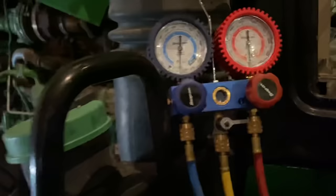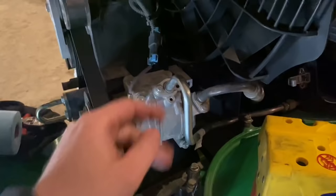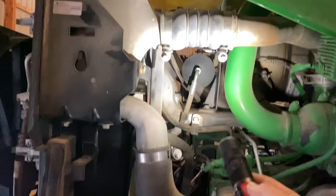Talk about an easy compressor to replace — I take the belt off, two lines, three bolts, and the connector. Swap it out, put new O-rings on the lines, plop them back in. The receiver dryer is the tricky part because they tucked it in there — might be a little tricky getting that guy out, but I'll manage.